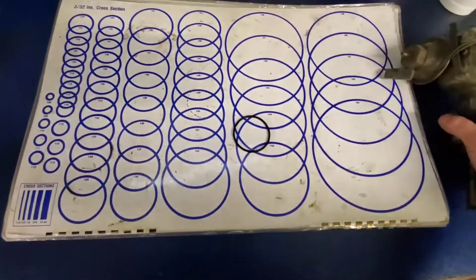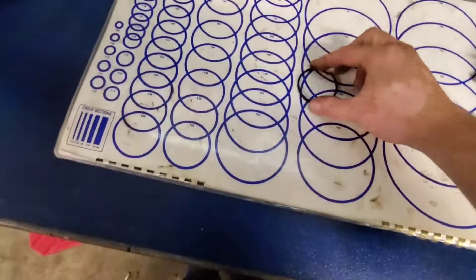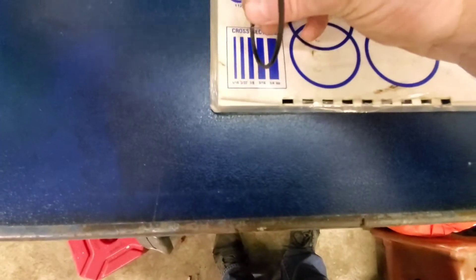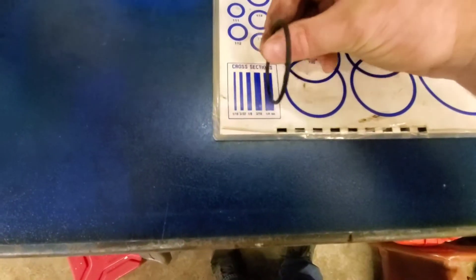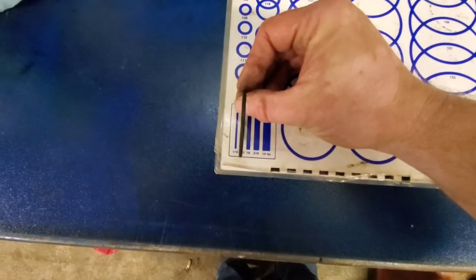It's very dry and very brittle, which is typical. We have our o-ring here, and what you do is find this legend down here — this will be your cross section. You find the appropriate cross section for this particular o-ring, and it looks like a 3/32nd.